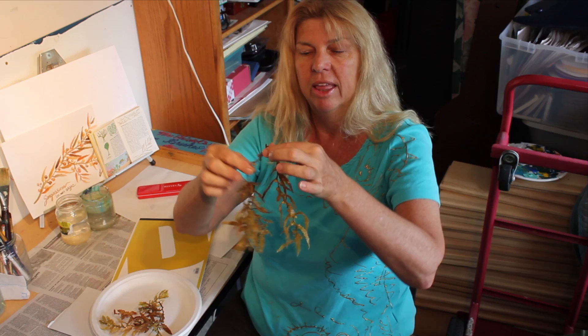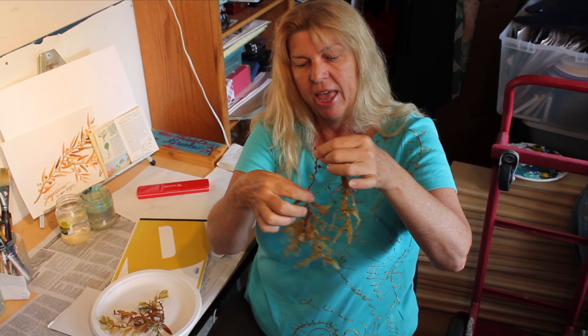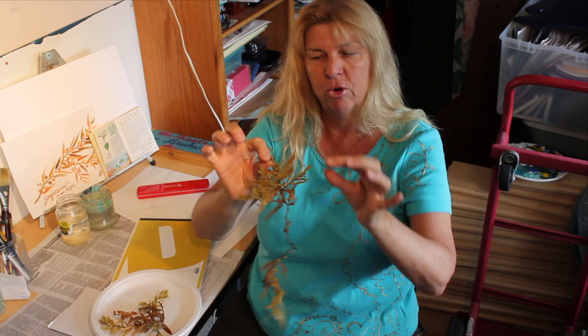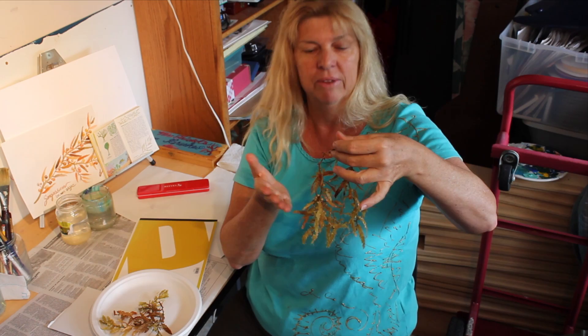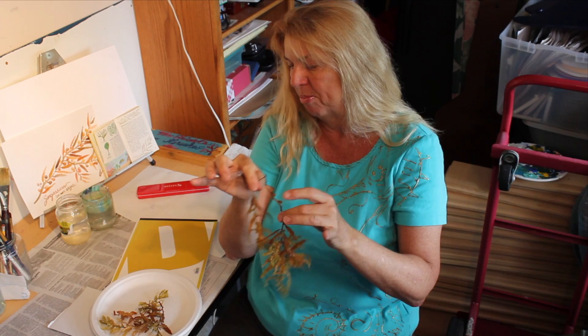I've got two pieces here and I want to go through the parts again before we start painting. This piece, which looks like the stem, is actually called the stipe — we'll put that in first. All of these branchy leaf-looking things are called blades, and I'll show you how to paint those with one stroke. The sargassum is held up floating by these gas bladders. Notice the color — we have yellows, orange, and a little brown, as the sargassum dries out it gets browner.